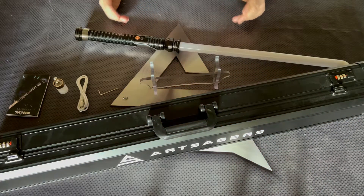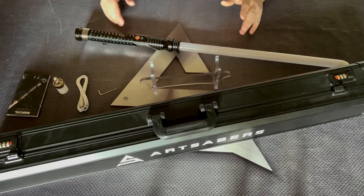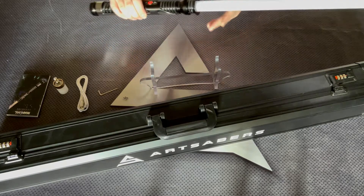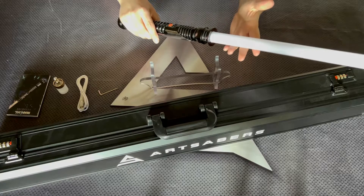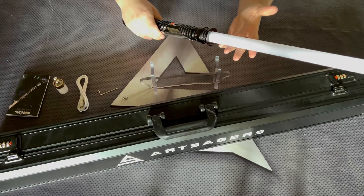Let's dive into the heroes, soundfonts, and the smoothswing. Twisting the hilt to the left, you can switch the heroes. Twisting the hilt to the right, you can power on or power off the Saber.